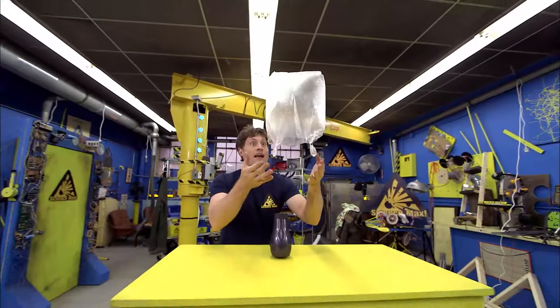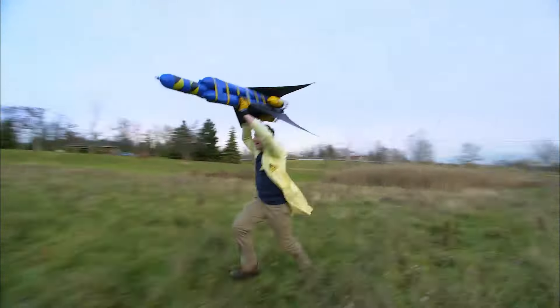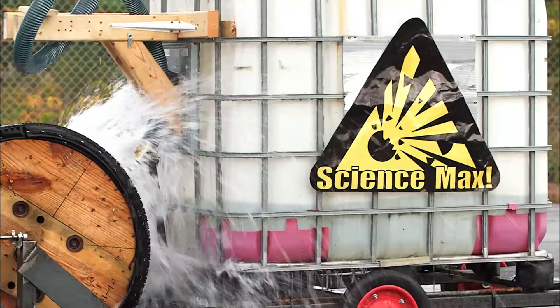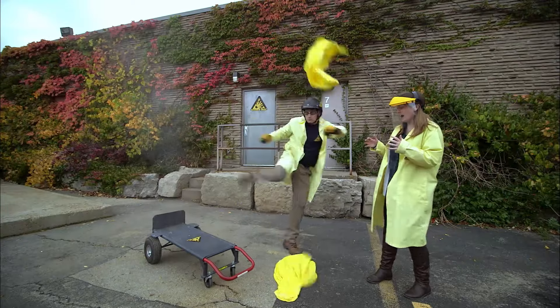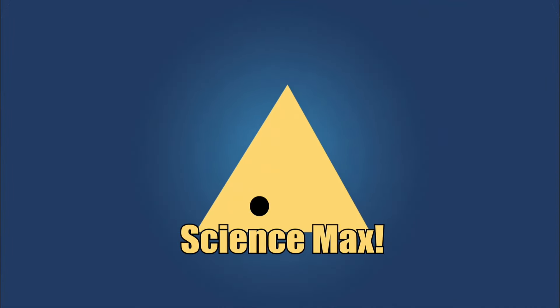Have you ever done a science experiment and wondered what it'd be like if you did it big? My name is Phil, and I take your everyday science experiments and do them big. This is Science Max, experiments at large.